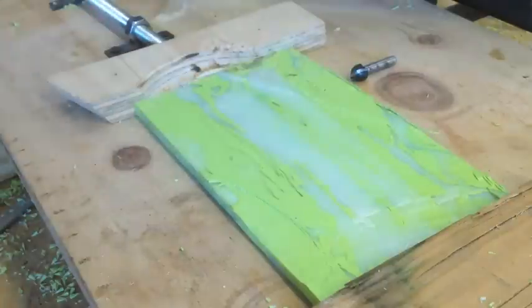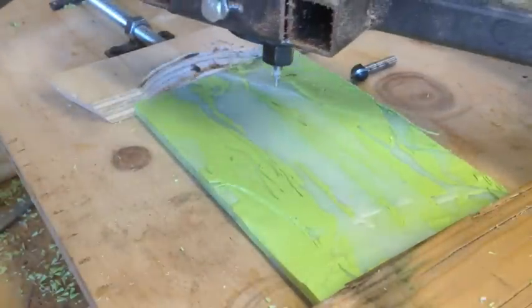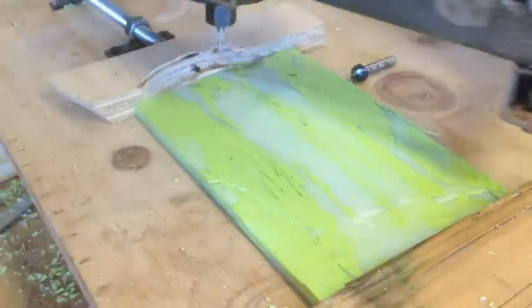I flipped it around and I figure I would just sign my awesome piece of artwork — I'm going to do this freehand.